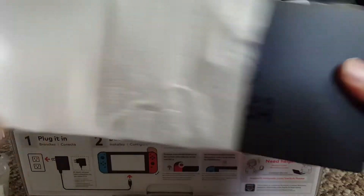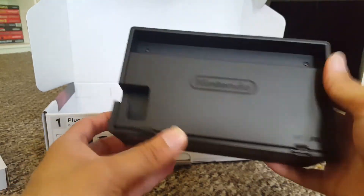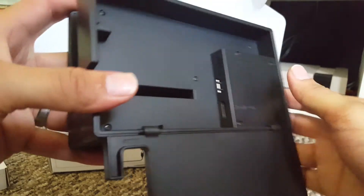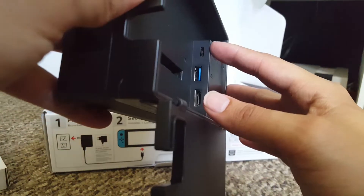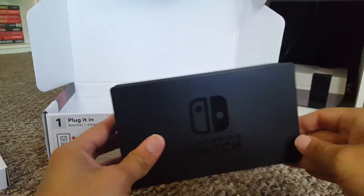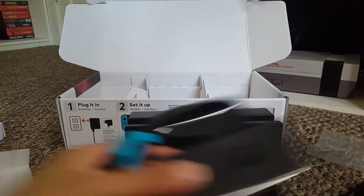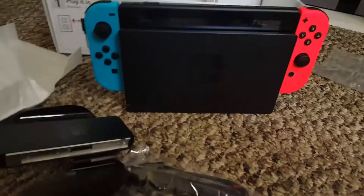And last but not least, with a whole bunch of bubble wrap, the Switch dock. On the sides we have two USB ports. On the back this thing opens up — there we go — we have wire management so we don't have a whole mess of wires all over the place. Inside we have the charge port, a USB 3.0 slot, and the HDMI slot for the HDMI cable. Let's put that there, take these Joy-Cons out, slide that in — and the Switch is docked!